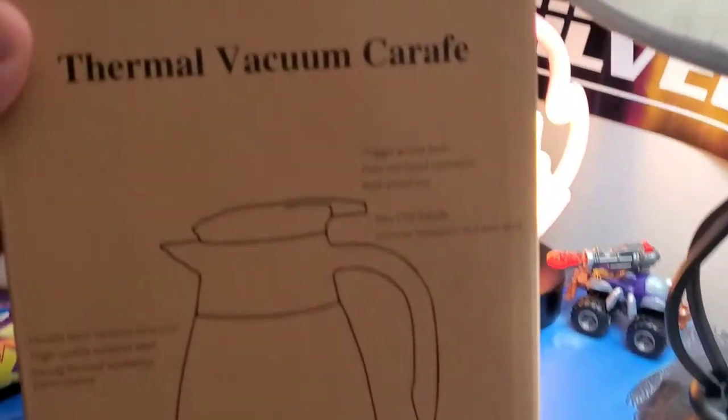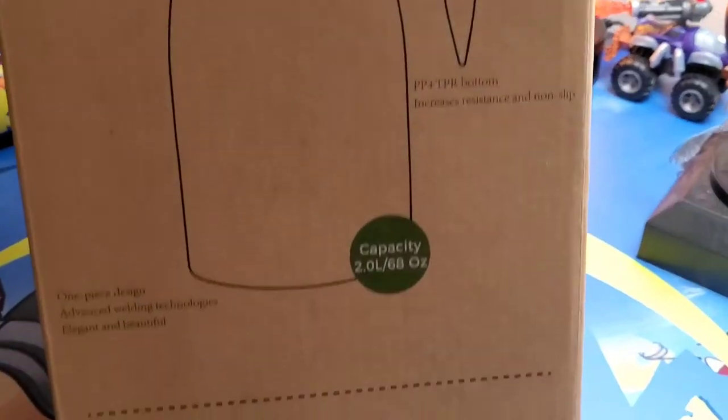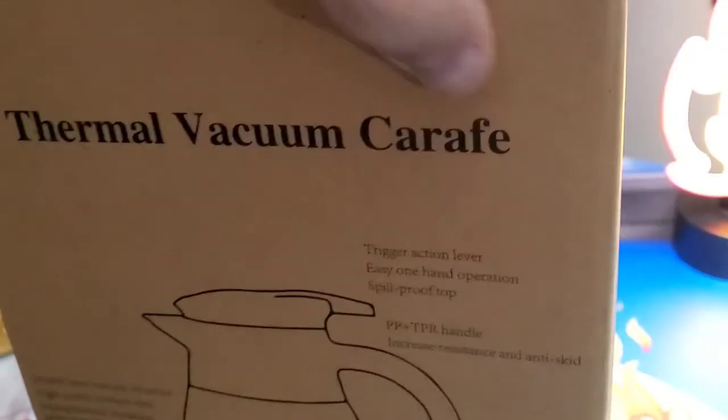What's up guys, Mr. Alan C here. Guess what — we are checking out a thermal vacuum carafe. What this does is you fill it, it keeps your drink hot or cold, and you can pour it right out of there. Let's see what's in the box.